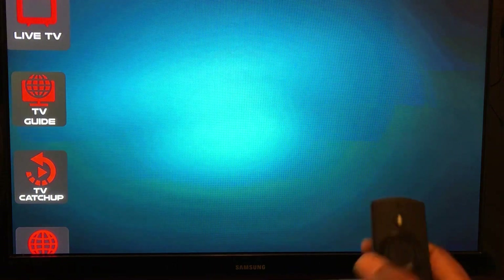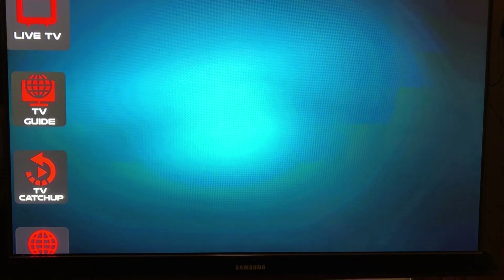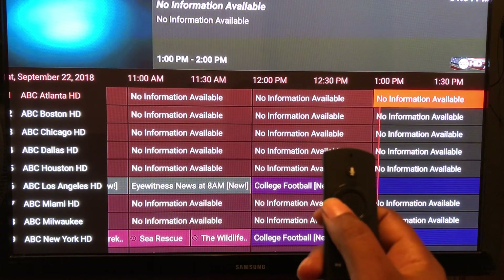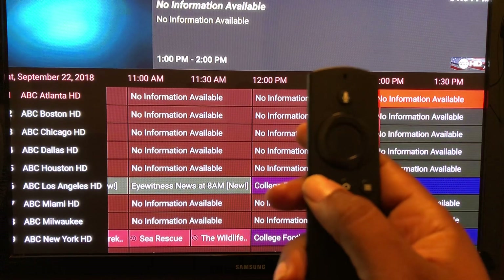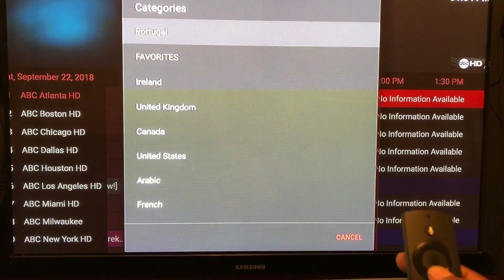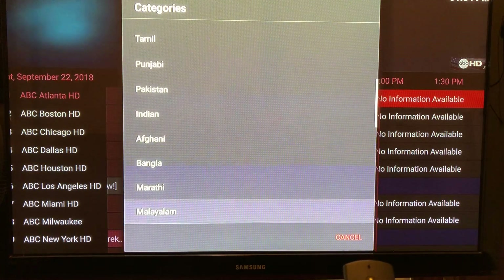The app was developed and created by the company, so the functionality is a little different. Now I want to show the TV Guide. Because I clicked on United States in the Live TV section, the TV Guide shows the United States guide. You can see all the channels listed. To get out, I hit the back button — and a little pop-up appears where you can change the TV guide category by scrolling down and picking another country.